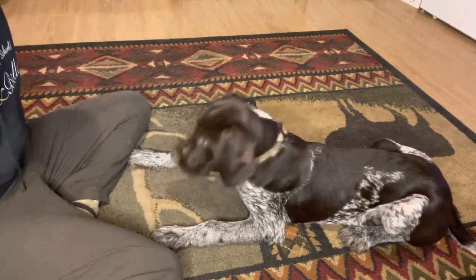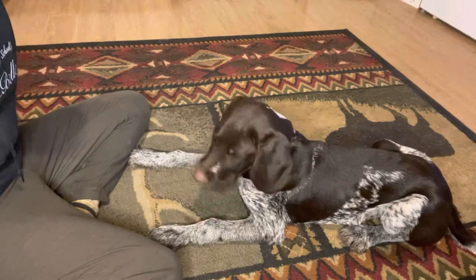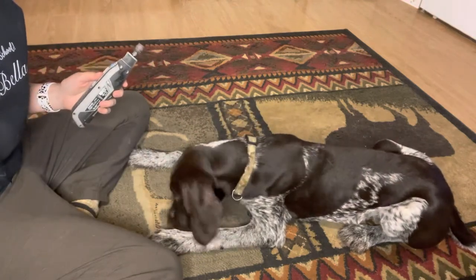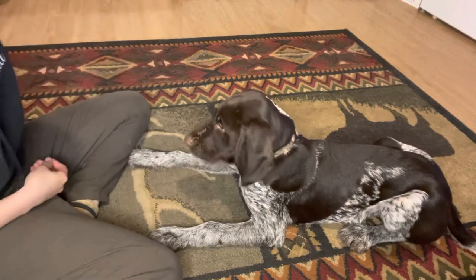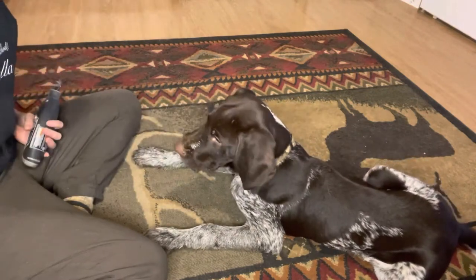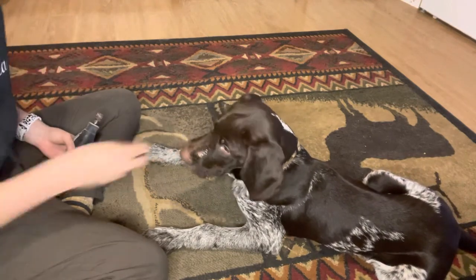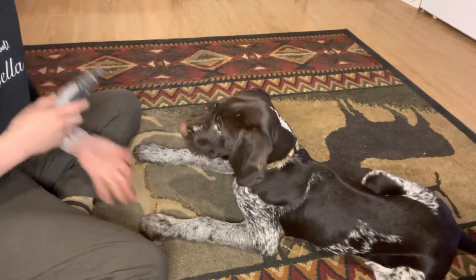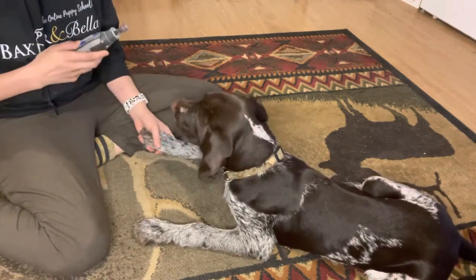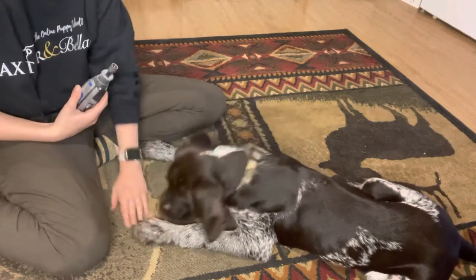I just waited for him to back off of it a little bit. I don't want him to get too curious and want to bite it when it's on. You can try feeding a couple of treats while it's on. Now you can try to hold the paw, turn it on, reward — and do that for all the paws. I'm just pairing the sound of the Dremel with me holding his foot. I'm not moving it around or messing with his feet yet.